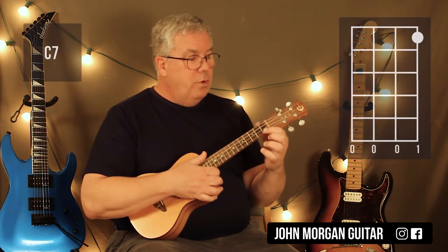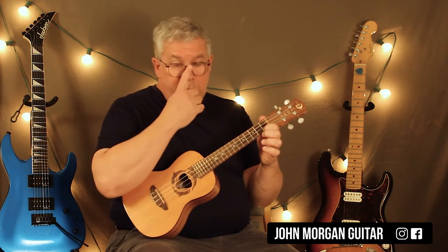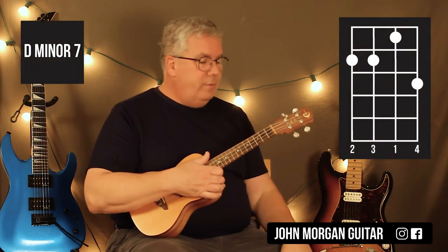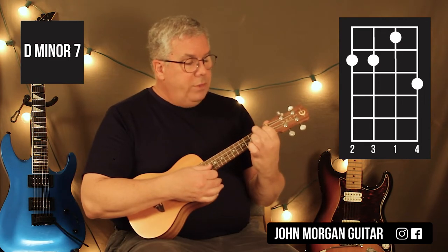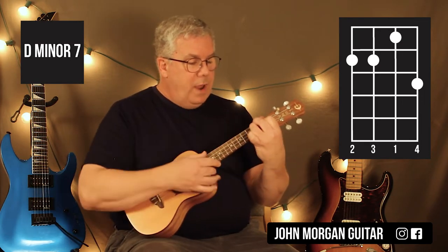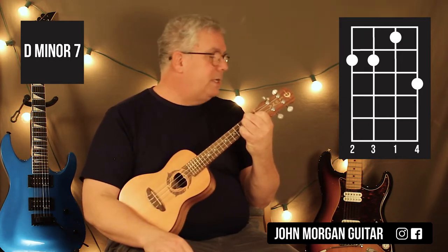C7 is the 1st string, 1st fret. And then really the only hard chord you've got is a D minor 7. The way I'm doing it is 2nd string, 1st fret; 4th string; 3rd string, 2nd fret. And I add my pinky on the 1st string, 3rd fret. That's my D minor 7.